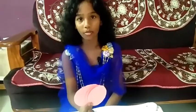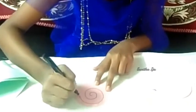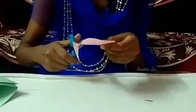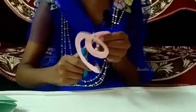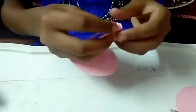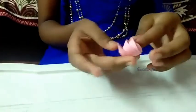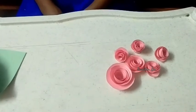Now I'll show you how to make a flower. I'll cut it into a spiral shape. I made six flowers. Now I'm going to stick them.